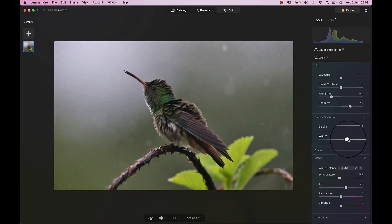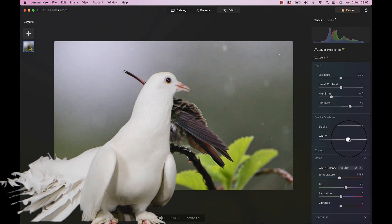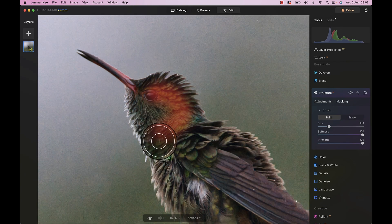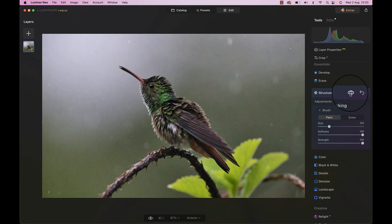Now I want to make sure that our little hummingbird friend here stands out, but right now he could be a pigeon and no one would see the difference in this grayness. I played around and I found that the structure functionality is actually amazing for this. Check it out — let's bring it all the way up. But of course we don't want the effect everywhere, so let's use a brush to mask that onto our bird. Look at that before and after — it's insane.